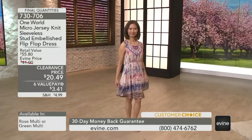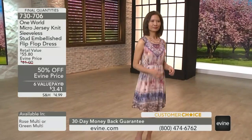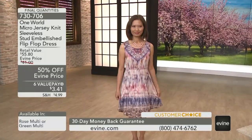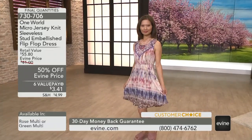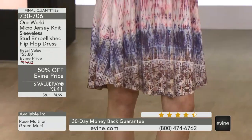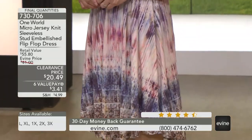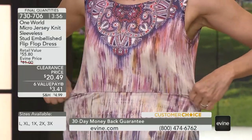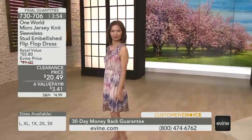Extra large through 3X, $20.49 in either the rose multi, which you see on Meansu, or we do have this in the green multi. Now what we talked about last hour is according to your height, this is going to be a little bit shorter. You're looking at a center back length of 36 inches. Now Meansu,